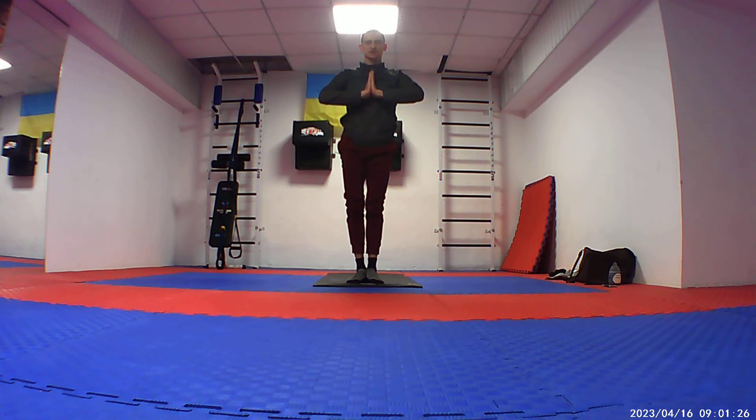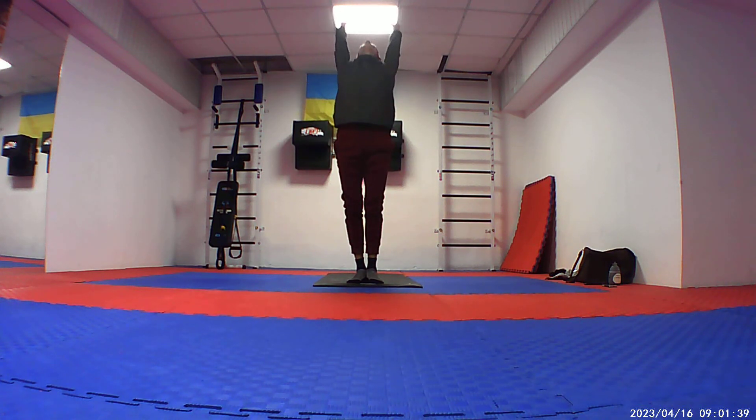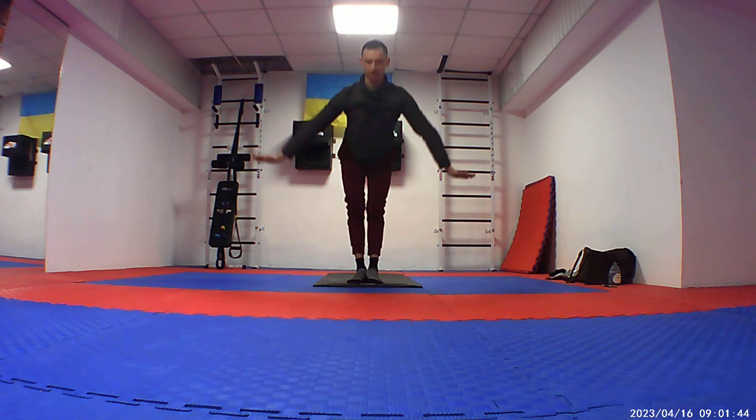Your feet together. Exhale. Inhale — your hands up, lean back. And front fall.